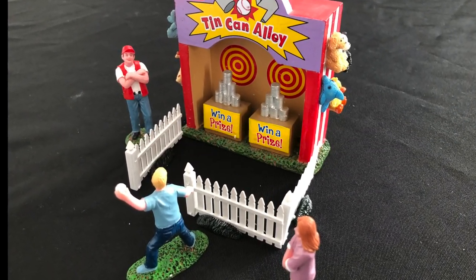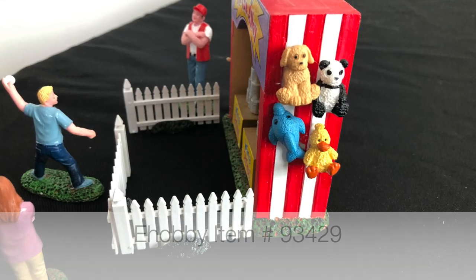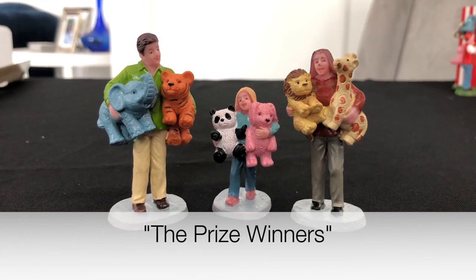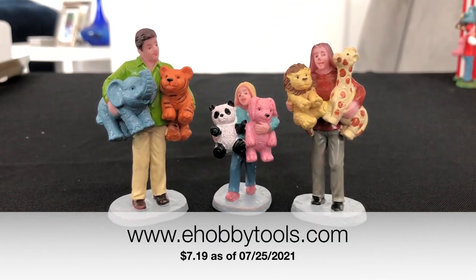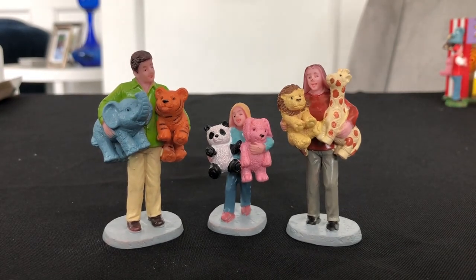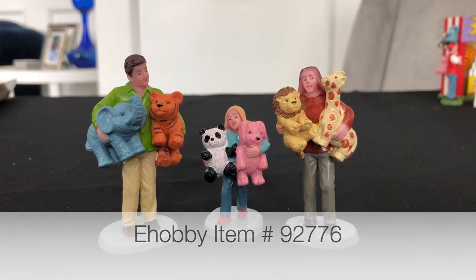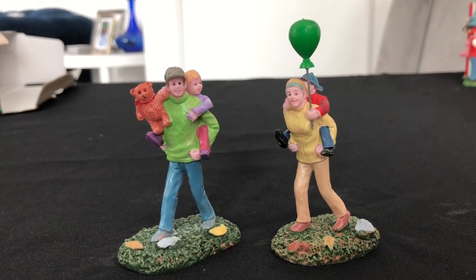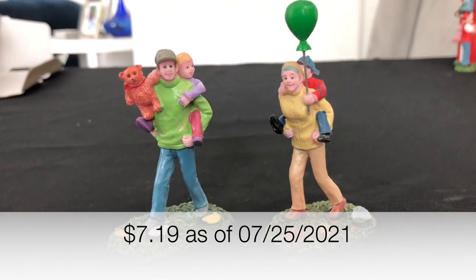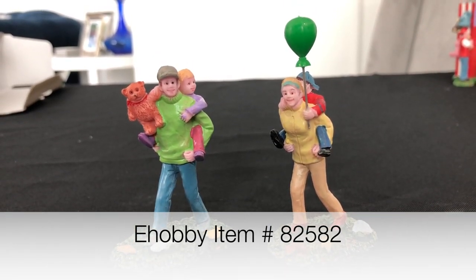The Tin Can Alley is about four and a half inches tall by about six inches wide. You can find it on eHobbytools.com for about $17.09 as of July 25th, 2021. This set here is called the Prize Winners, available at eHobbytools.com and other LeMax retail distributors — currently on sale for $7.19 for all three pieces. You can search item number 92776. This little group is called Coming Home from the Fair, also on eHobbytools.com and other LeMax distributors, selling for $7.19 as of July 25th, 2021. Search item number 82582 to find it easily on their website.